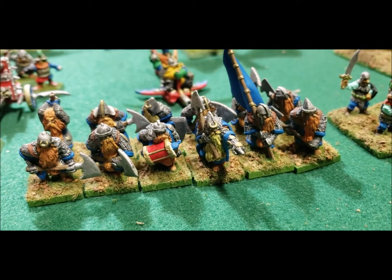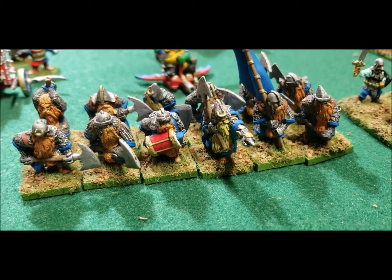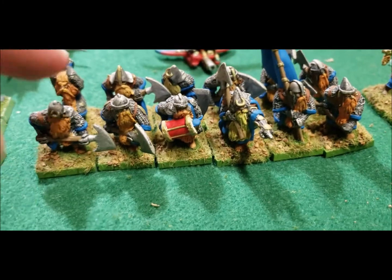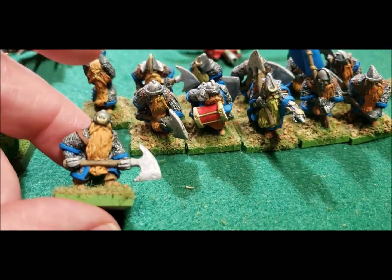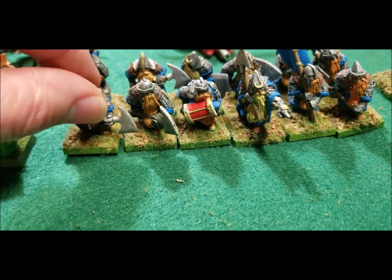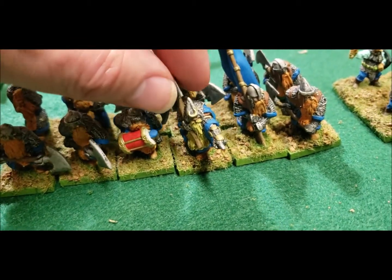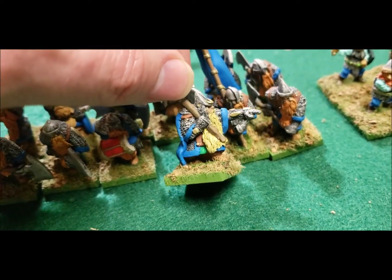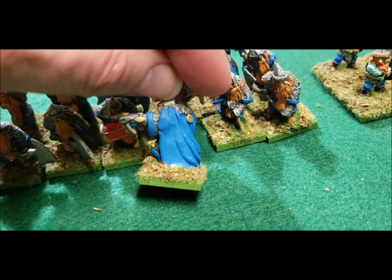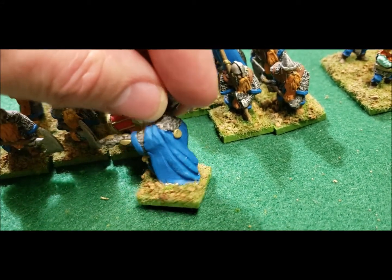These guys right here are my Grenadier dwarves — these are my longbeards with the big long axes, getting ready to chop things up into little bits. And obviously if you have a leader, I'll point them over there — let's chop them up, and those that survive we'll put in the book of grudges. I still hadn't really learned about shading techniques yet at this point; that really didn't start until about a year or two later.